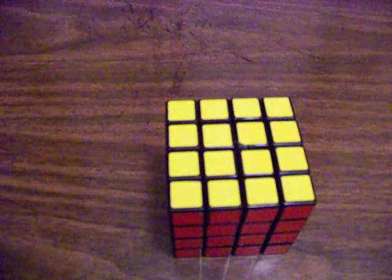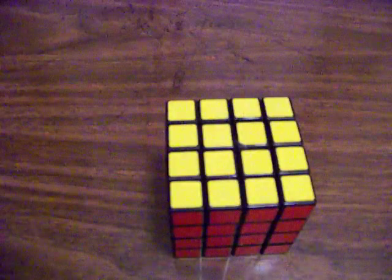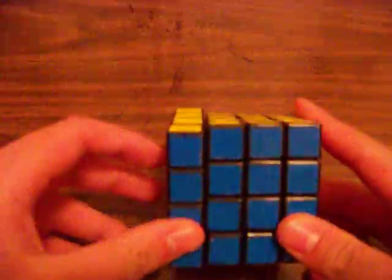Hey guys, Leroy Jenkins369 here. I'm doing a video today to help people with the 4x4 parity algorithms.